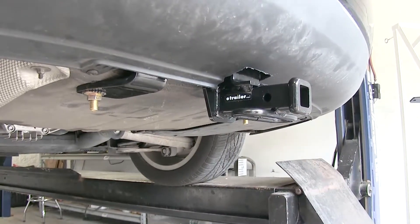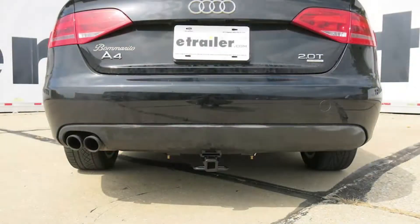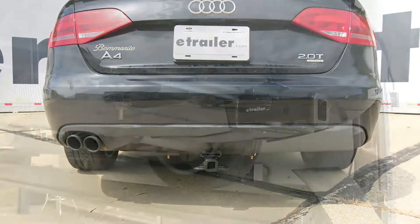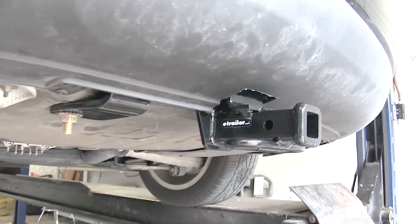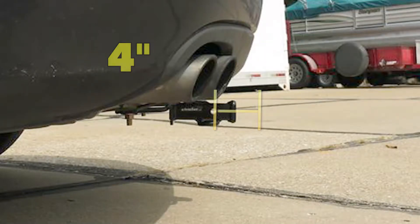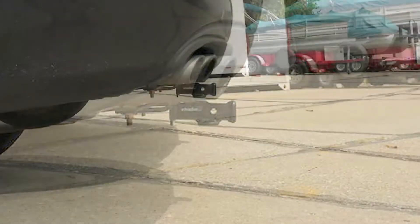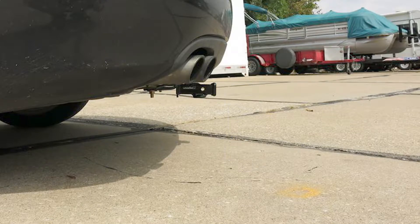As you can see, it sits very nicely behind our vehicle and is nice and tucked up underneath the fascia — very little is hanging down, just the Class 1 inch-and-a-quarter receiver and our safety chain loops. Both of these hitches will look about the same underneath the vehicle and have about the same measurements: about four inches from the center of the half-inch diameter hitch pin hole to the rearmost point of the back bumper.